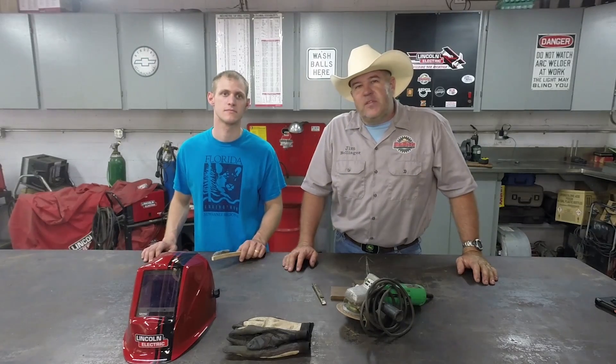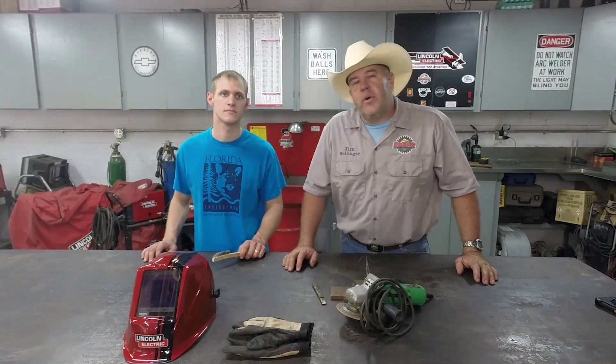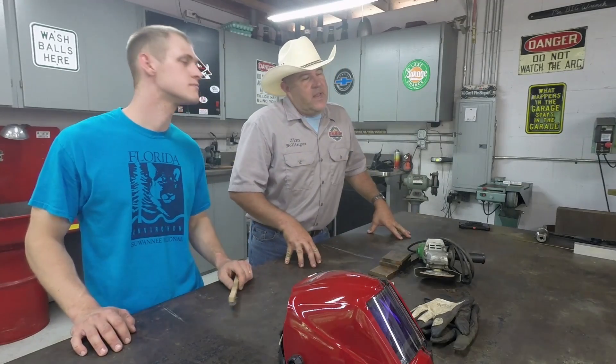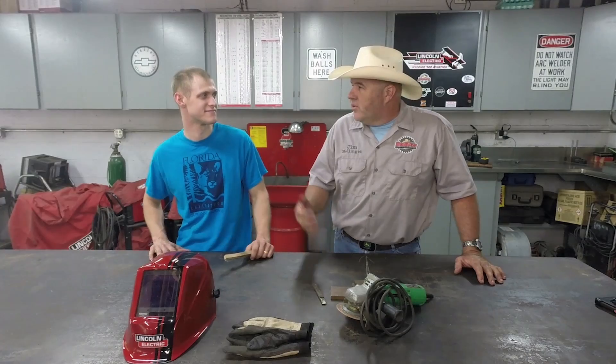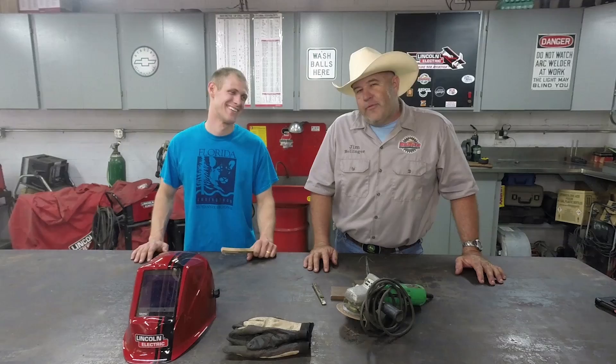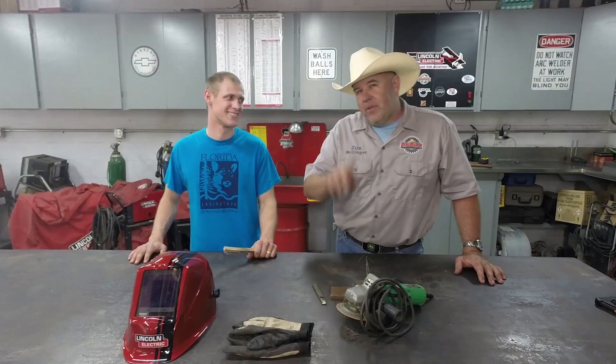Hello everybody, welcome to the shop. Today's project is going to be a jumbo repair. My good friend Cody Rogers came to me and said he found a jumbo on Craigslist — you know how that goes — for apparently a really good price, really cheap, but there was one little problem.